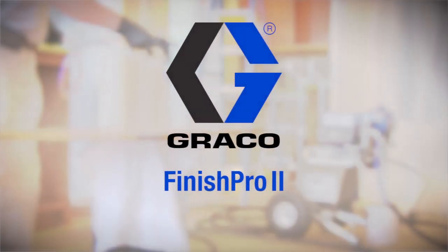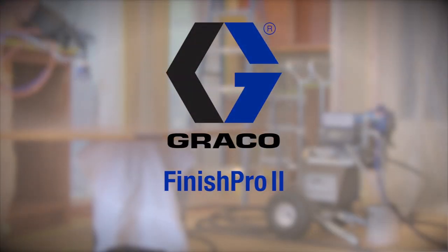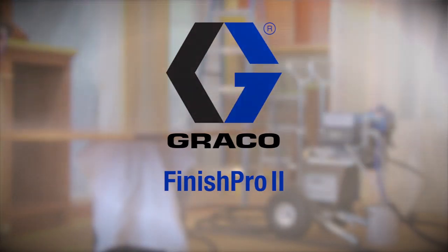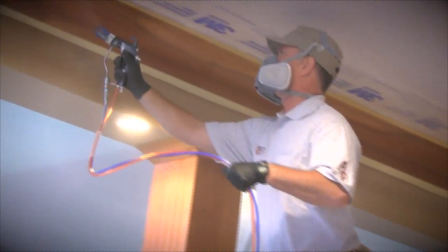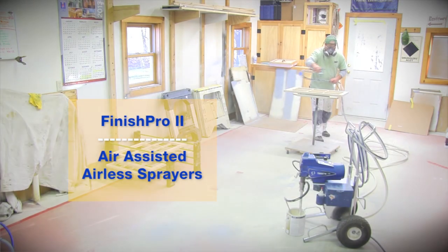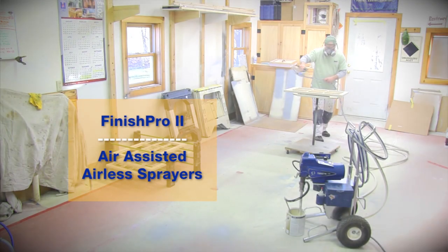Graco, creator and industry leader of the most popular and dependable airless sprayers ever made, introduces the latest in airless finishing technology: Finish Pro 2 Air Assisted Airless Sprayers.